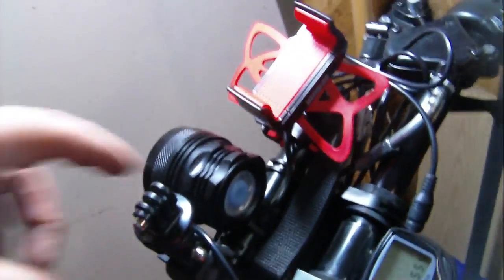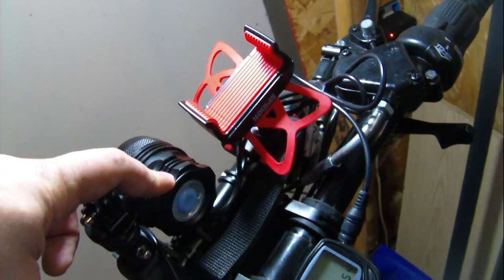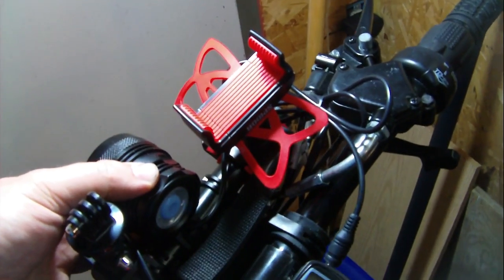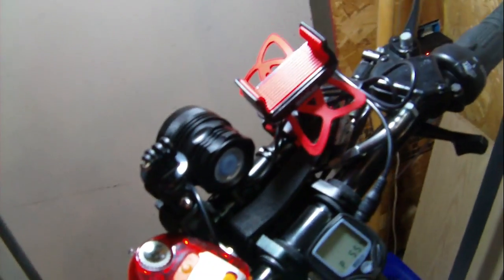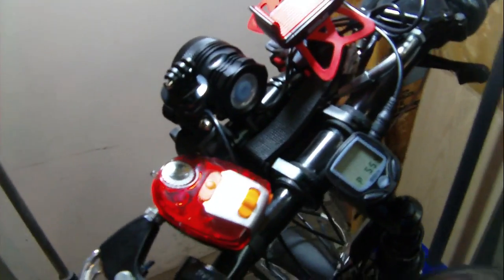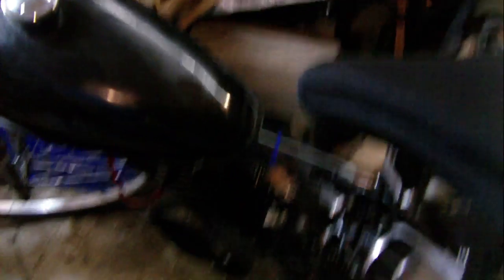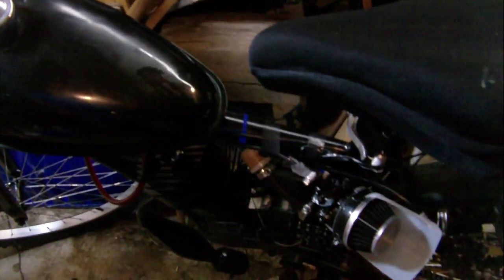Someone on Amazon sent me another headlight unit to review — a different brand, though they look very similar. If I can fit both battery packs on the front accessory rack, I could mount them both and do a nighttime brightness comparison review. But I can't really do much with this bike until I get my main jet because it's making the top of the piston all black and the spark plug was fouled — still working, but pretty nasty.